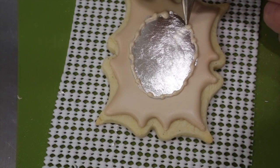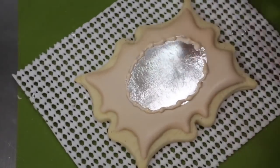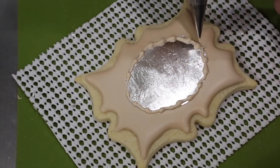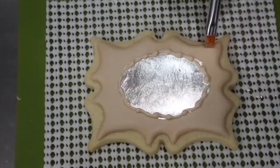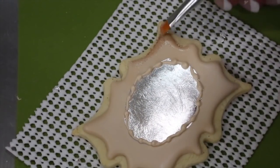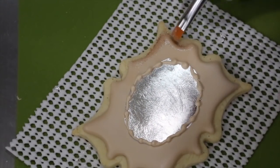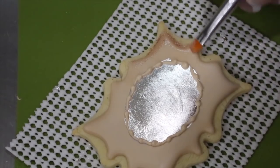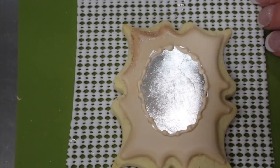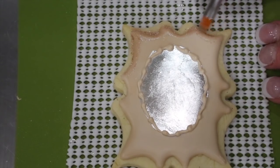Go over it with a soft brush and allow your icing to crust before going on to the next step. To give your mirror that vintage look, brush some edible bronze dust onto your cookie. You will want to get the edge of the cookie and the edge of where the icing and the cookie meet.